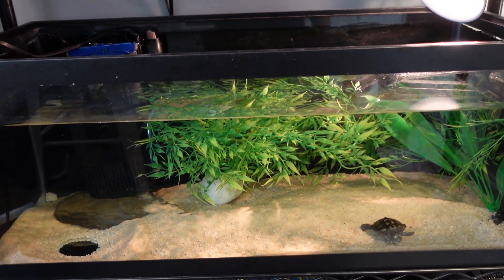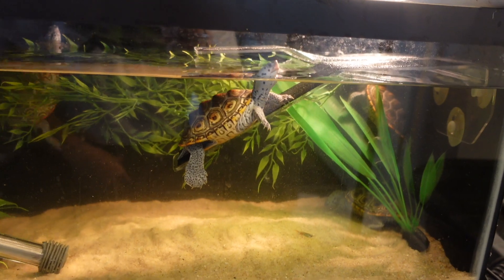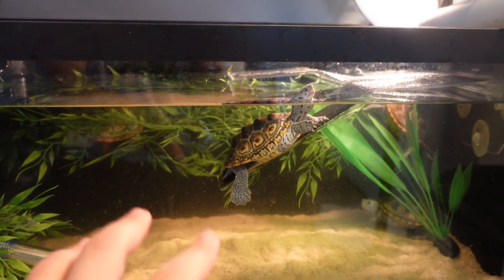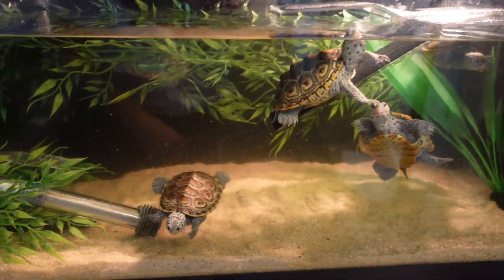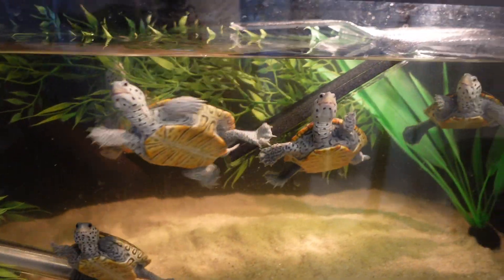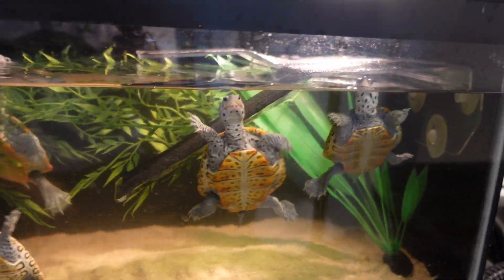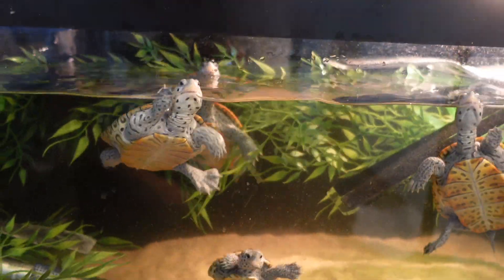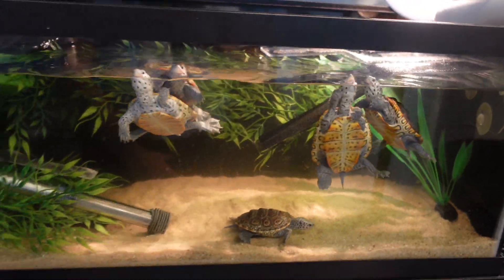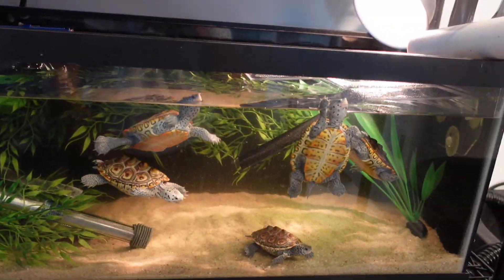Now insert b-roll footage of when the terrapins were living in here. As you guys can see, that water was starting to get so dirty — there were so many of them. There were five of them in here and I literally could not keep up. I was doing 90% water changes every day even with that little filter, that little whisper internal filter. It could not keep up, so it was time to upgrade these boogers.